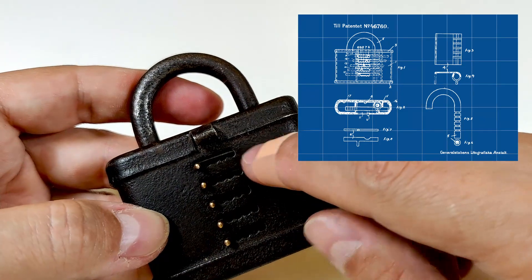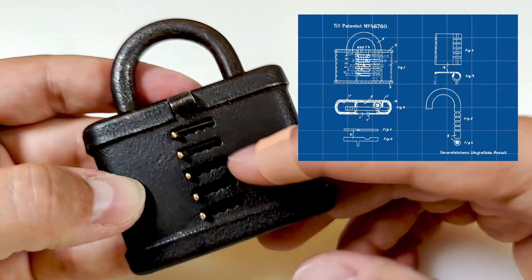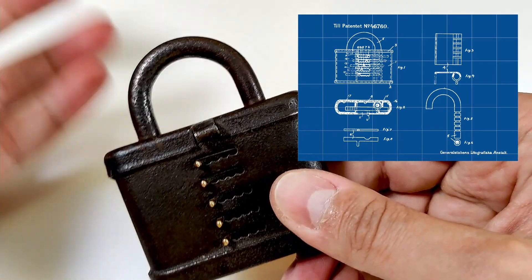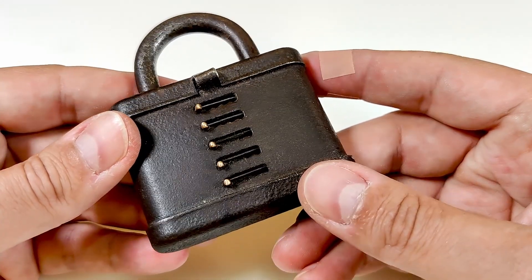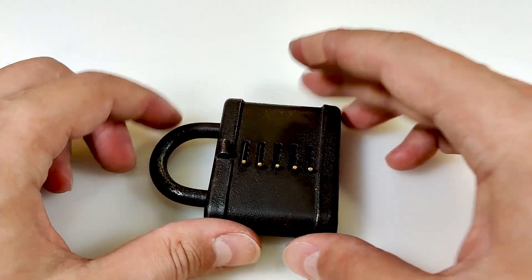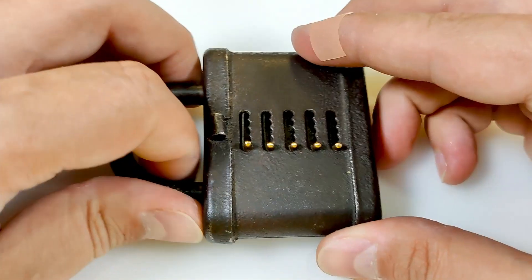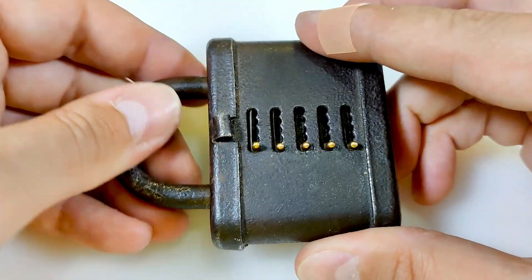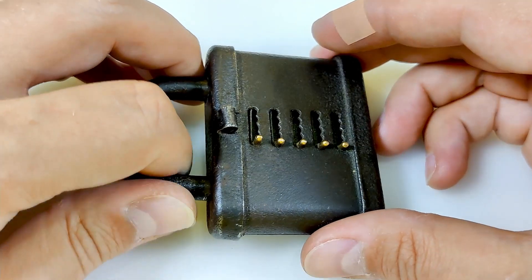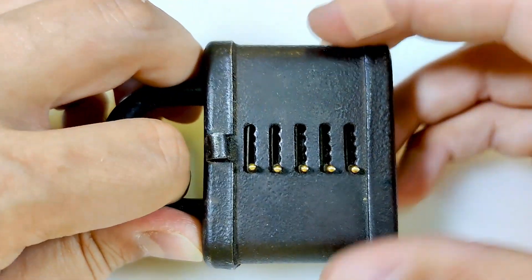These bars or sliders have a cutaway from the patent design and they are directly connected with the shackle. If they are aligned with the groove - the cut - then you can move and remove the shackle to open the lock. I decoded it before but I don't remember the combination now, so because of the direct connection with the shackle, I think the indirect method will work on this one.